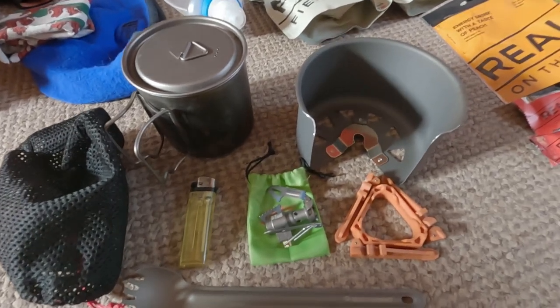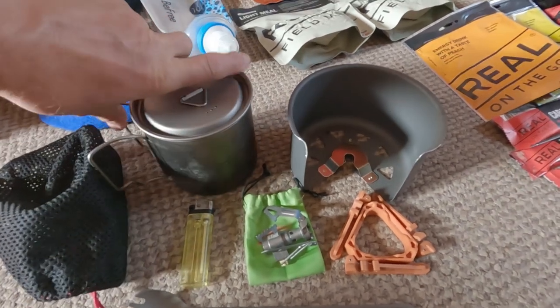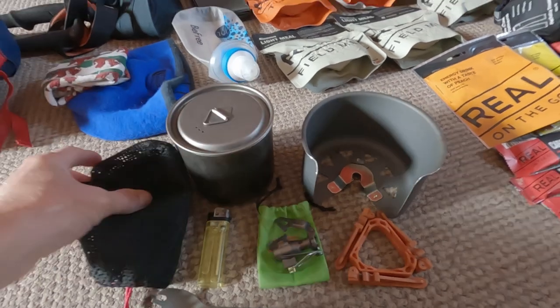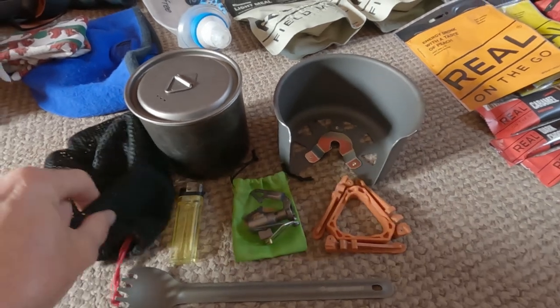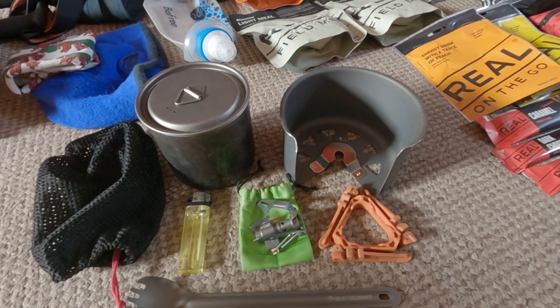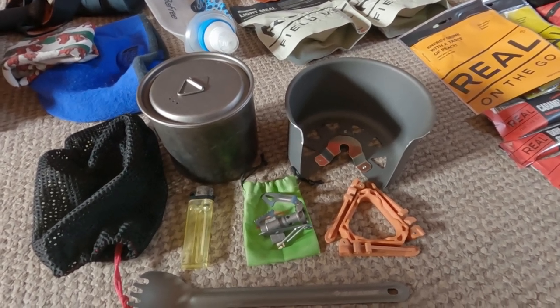You'll notice there's no gas here — that's because you can't take gas on a plane. We've done some research and just outside Zurich train station there's an outdoor shop that sells gas, so we'll pick up a couple of canisters when we get there and put them in our packs.